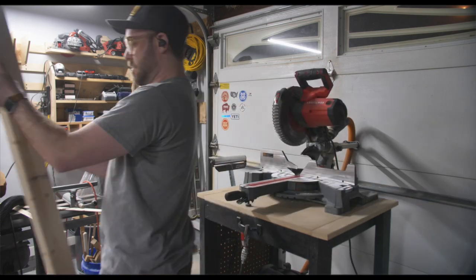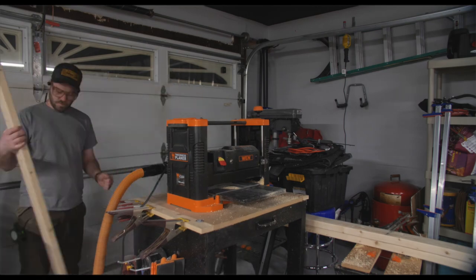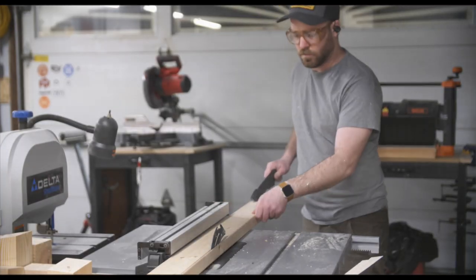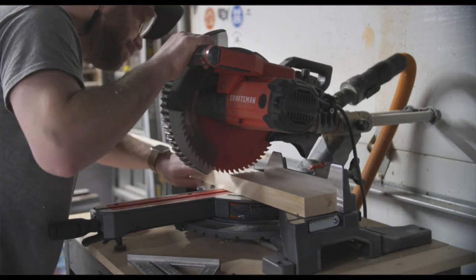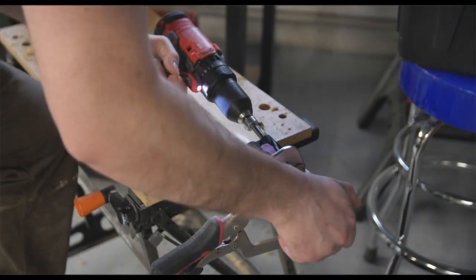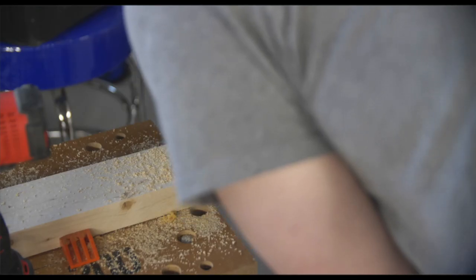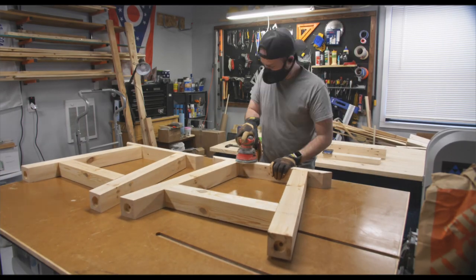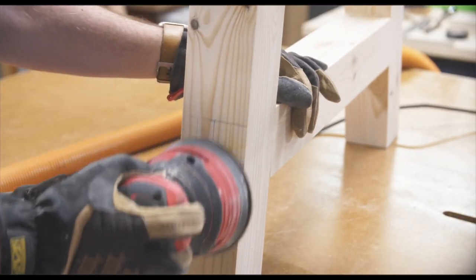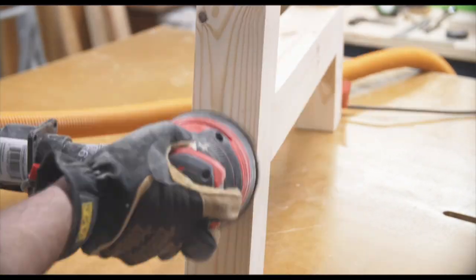Then it was time to move on to the stretcher pieces that would support the tabletop and connect the two bases with the table legs. I followed the same process — ripping off the edges to square them up and sending them through the planer. To connect these I'm using pocket holes and pocket screws. I pre-sanded everything before putting it together because I thought it would just be easier that way. I also sanded off those dowels that were sticking out and I think it looks pretty nice.